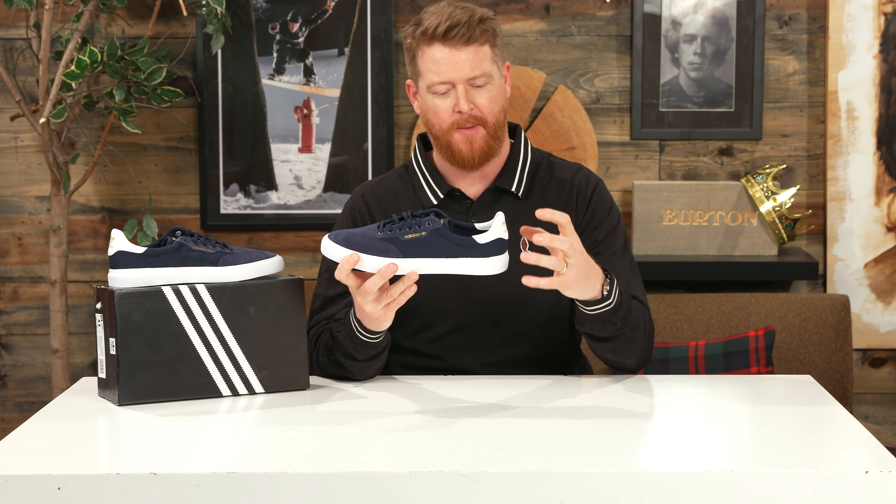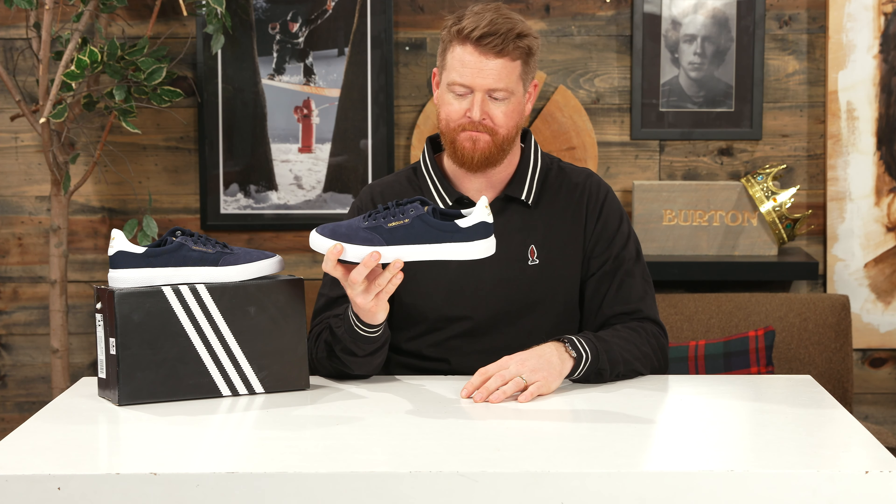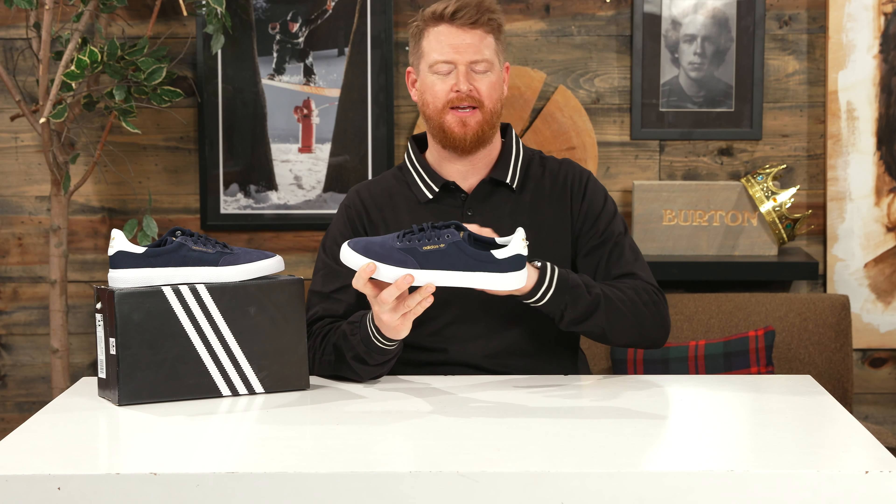The stiffest part of the shoe is actually going to be that heel counter. Along that bottom side it's going to be fairly firm. It locks and cups your heel in that little heel pocket, and there's a soft leather top of that back section.